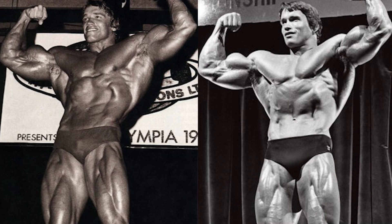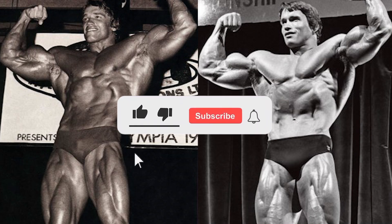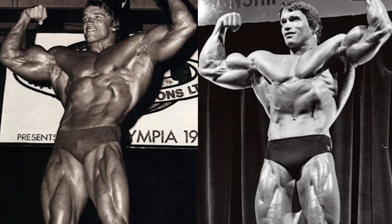One last thing before the video starts — I just want to ask if you guys could take a moment to like and subscribe. I'm trying to get to 1000 subscribers very soon, and my channel has been growing extremely fast. I also want to thank you guys who have been supporting me, and without any more rambling, let's get into this video comparison.